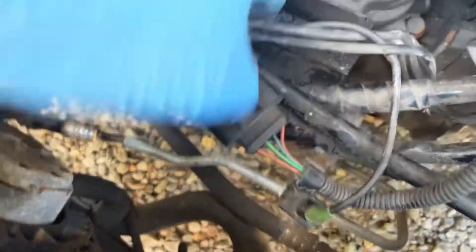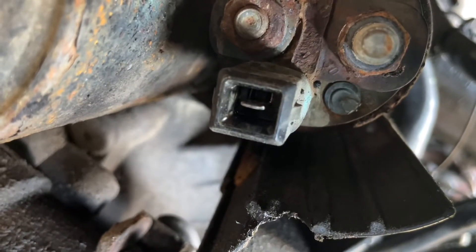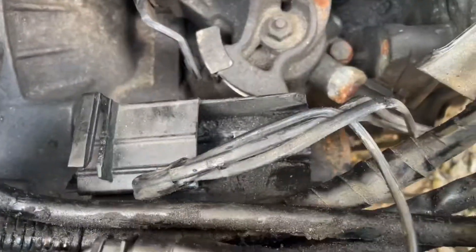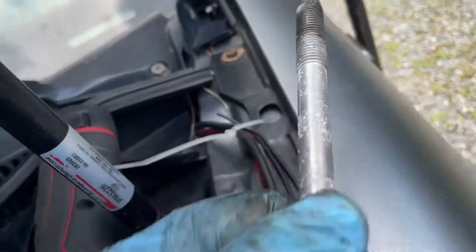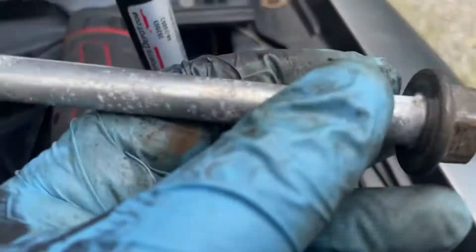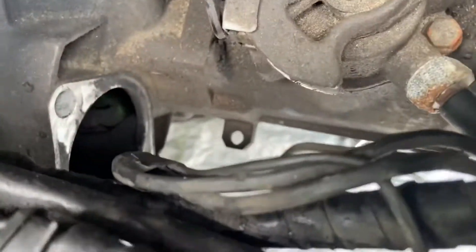On the back side — let me try and angle it — there's a bolt right here, I believe it's a 14. Take that off and this whole cover comes off. Here's that plastic thingy I was talking about that holds the wires. That bolts onto the starter — there's a 13 mil bolt that comes off, and then there's one of these long weird bolts, an 18 mil. There's one on the top, one on the bottom.